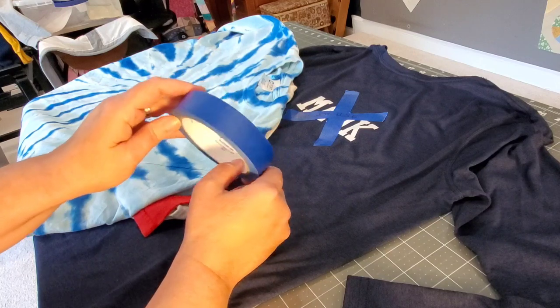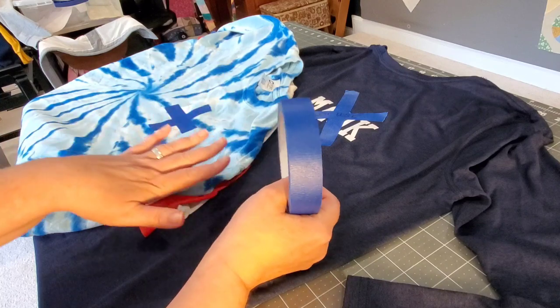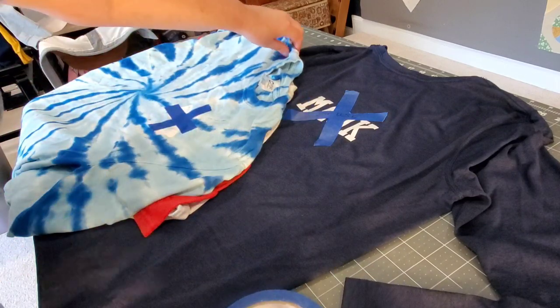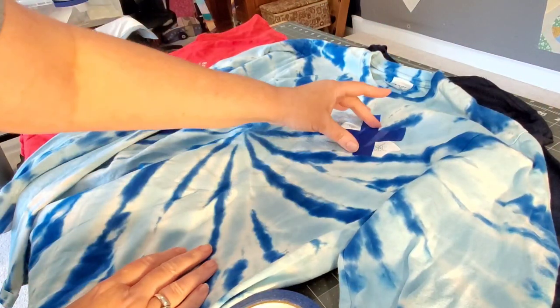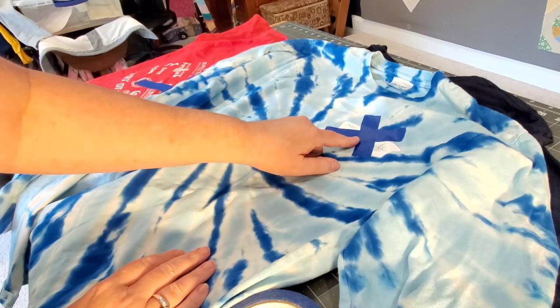Instead of making pages and pages of notes, we go through each shirt and do a quick inventory. So just as an example — this shirt here has a small chest logo that she does not want to include in the quilt.